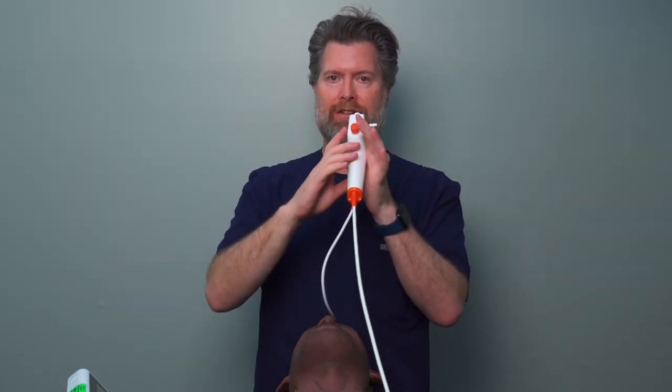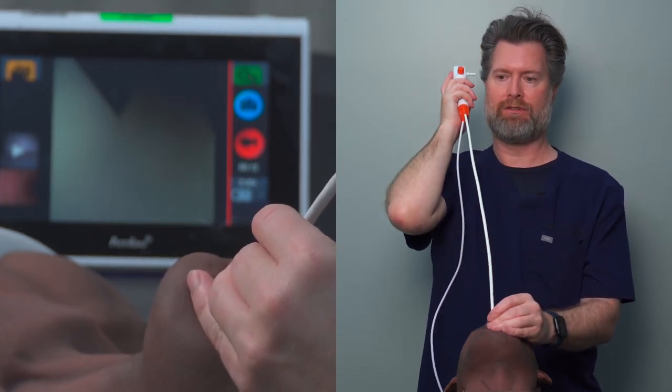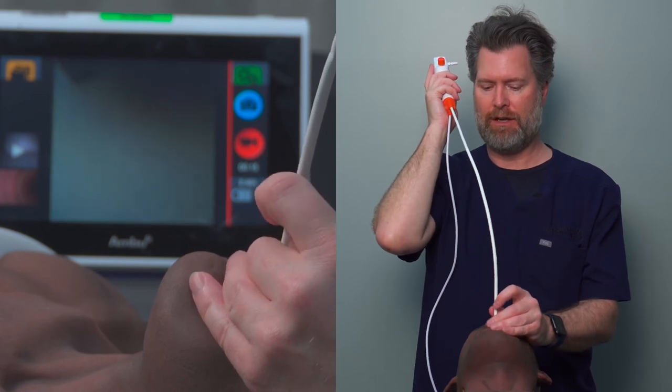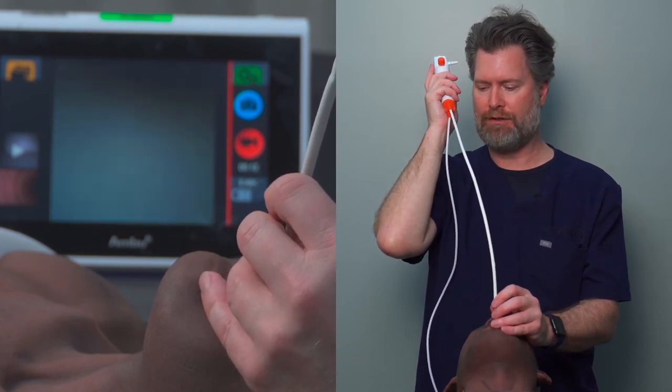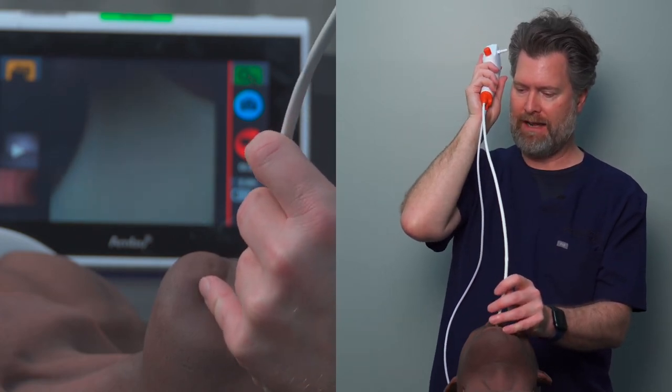Once you have the Williams Airway in place, pick up the scope in your dominant hand. People sometimes think it should go in the non-dominant hand like a laryngoscope, but you actually want it in your dominant hand because you'll use it for fine motor skills. So insert the scope, bend your elbow, rest gently on your shoulder, get a good position. Now use your fingers to walk the scope down — you can see we're on the ramp of the Williams Airway.